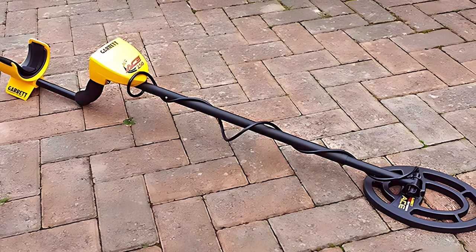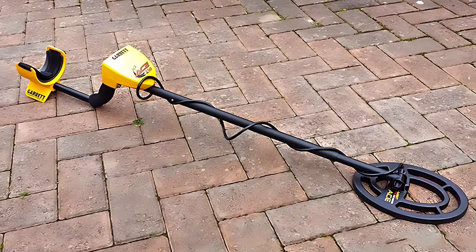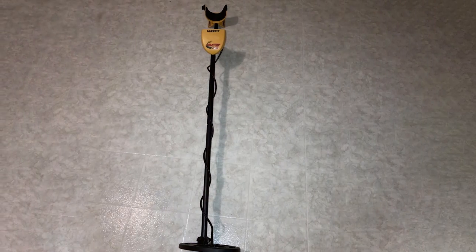The ergonomic design and lightweight construction make it comfortable to use for extended periods. Whether you're searching for coins, jewelry, or relics, the Garrett ACE 250 Metal Detector is your reliable companion in the quest for hidden treasures. Unlock the secrets of the past with this top-notch metal detecting device.